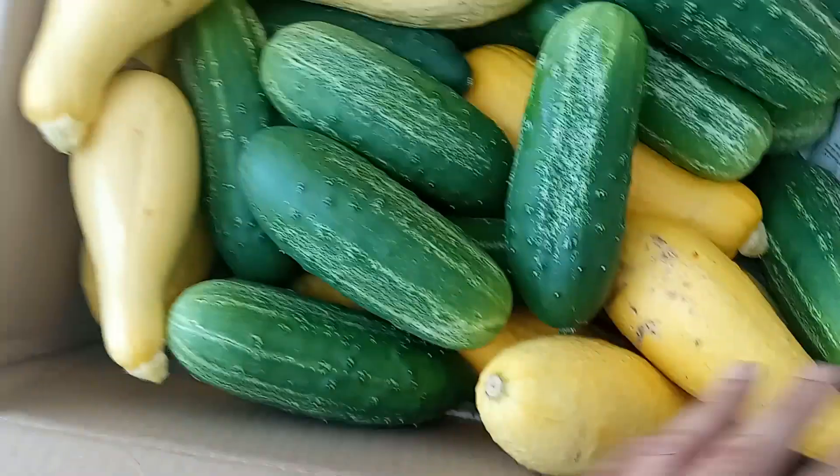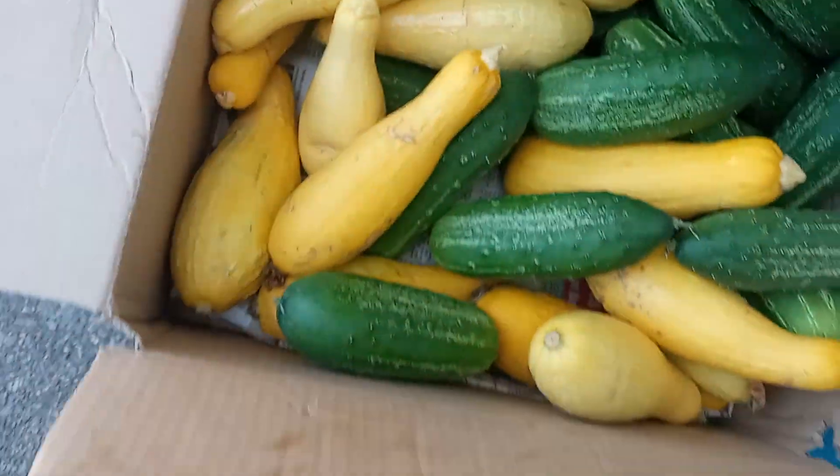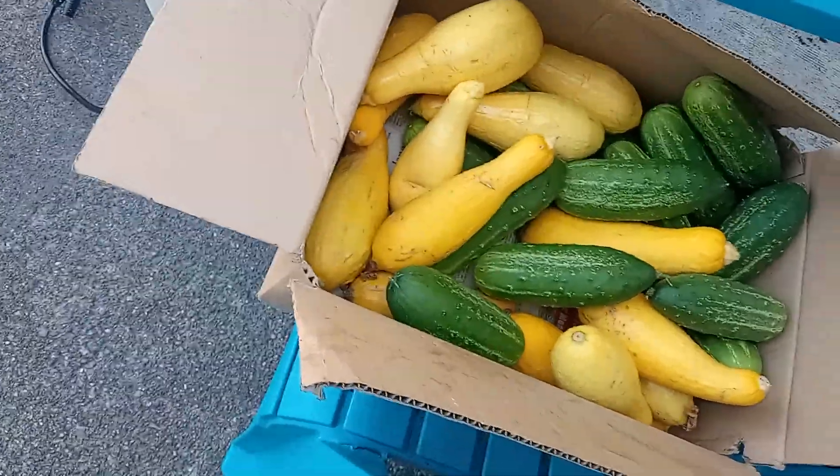Look at all these squash and cucumbers — I've just been handing them out like crazy to the neighbors. Made some squash lasagna last night, still got grilled squash, squash and potatoes, peppers and peppers. Going to make some pickles with all these cucumbers — maybe that's another video. For now we're going to go ahead and wrap up.